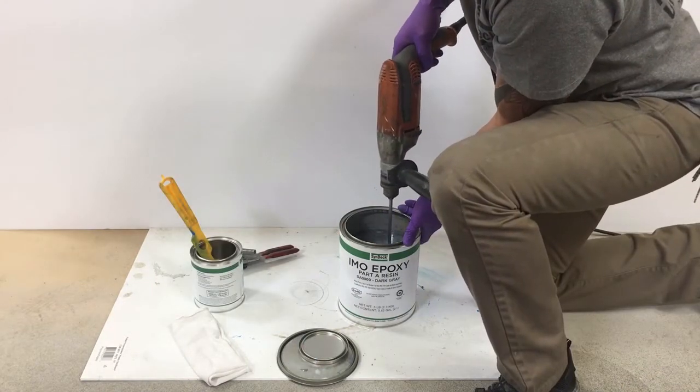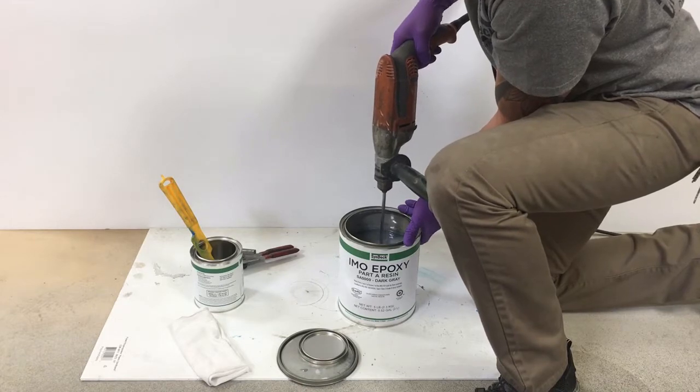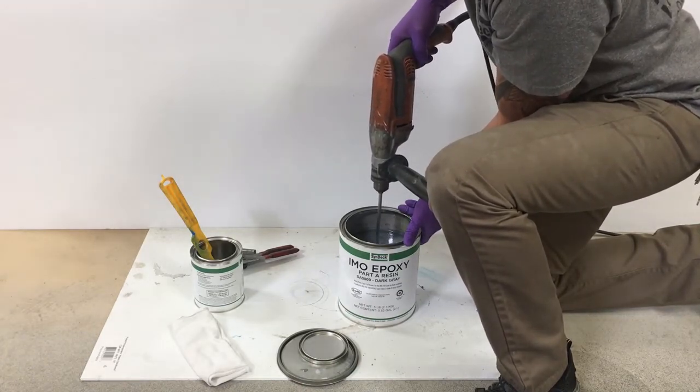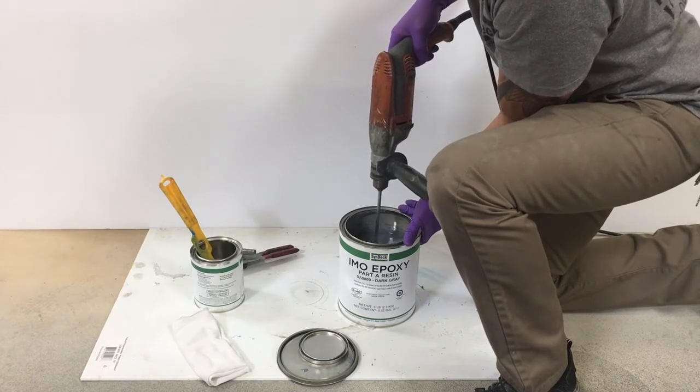Blend both components together at medium speed for one to two minutes. Try not to introduce any air into the epoxy while mixing.